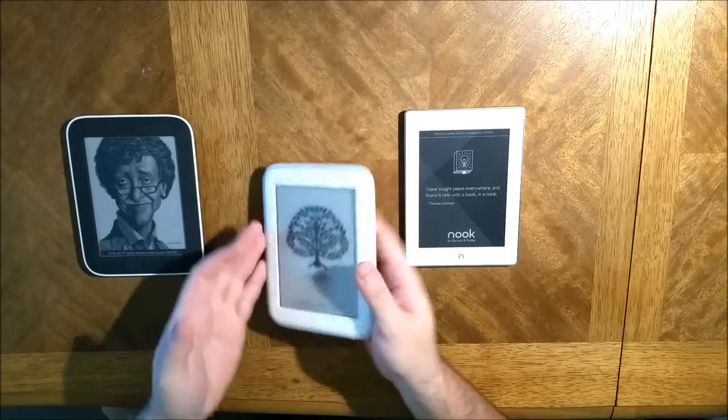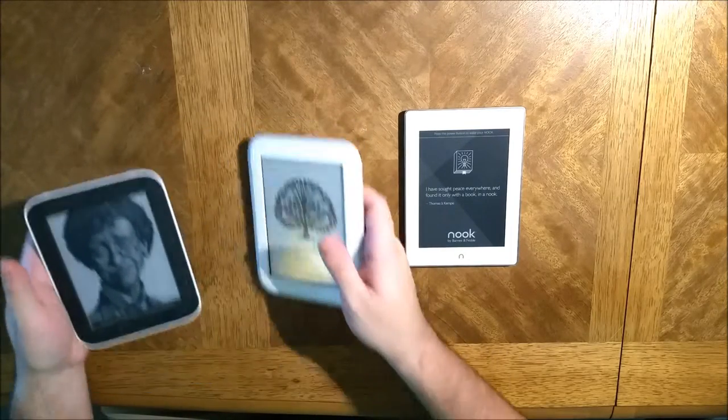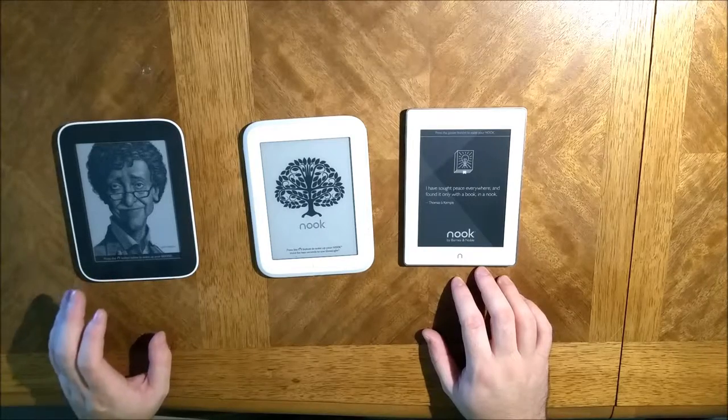I was going to weigh them but my scale isn't working today, so what I did is hold them in my hands comparing. While this one's definitely the heaviest of the three, it's not the heaviest by much.